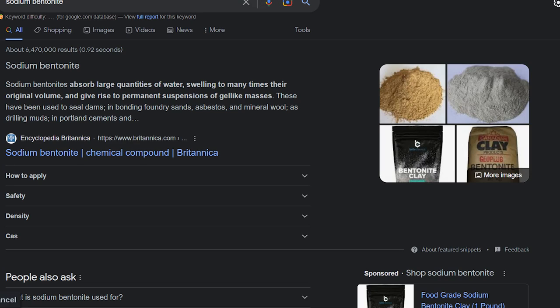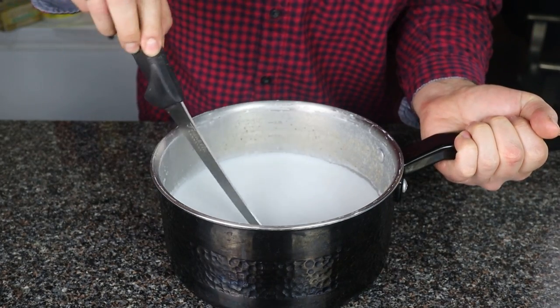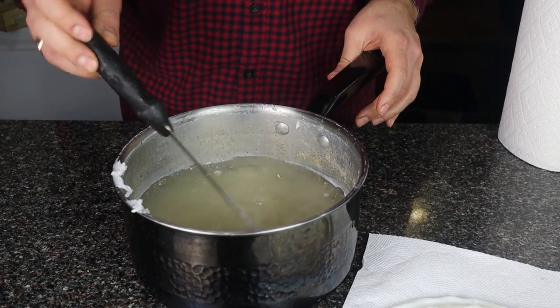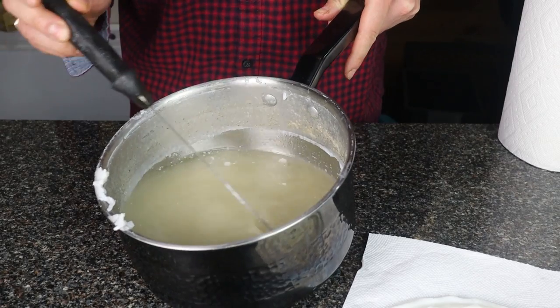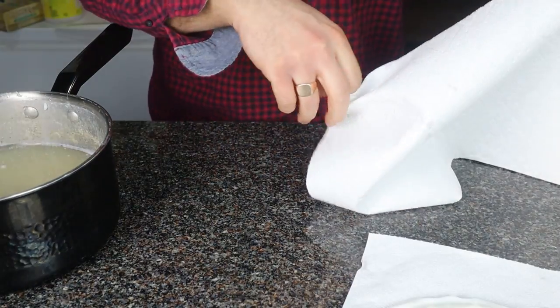That got me thinking about other ingredients that could purify the tallow, and I thought about sodium bentonite — a type of clay sometimes used to purify water, also used in face masks and to remove impurities from the digestive system. I picked some up from Amazon and decided to try it out even though I wasn't sure it would work. The results looked pretty white — a lot whiter than I'm used to. When I tasted it, it actually might have worked; I couldn't really taste any beef flavor at all, and it looked like the clay had settled down into the water below.